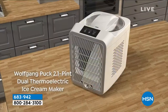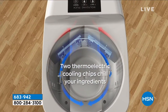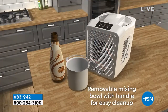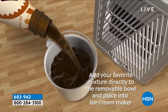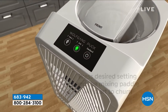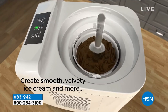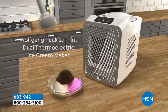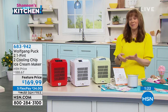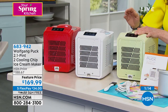Wolfgang is really known for his appliances here at HSN because he models them after what he uses in his restaurants. This uses thermoelectric chips, which is why you don't need rock salt or pre-freezing. In about an hour you've got homemade ice cream. The ingredients can be as simple as what's in your refrigerator — sorbets, granitas, gelatos, green tea ice cream, even olive oil ice cream. You're really only limited by your imagination.